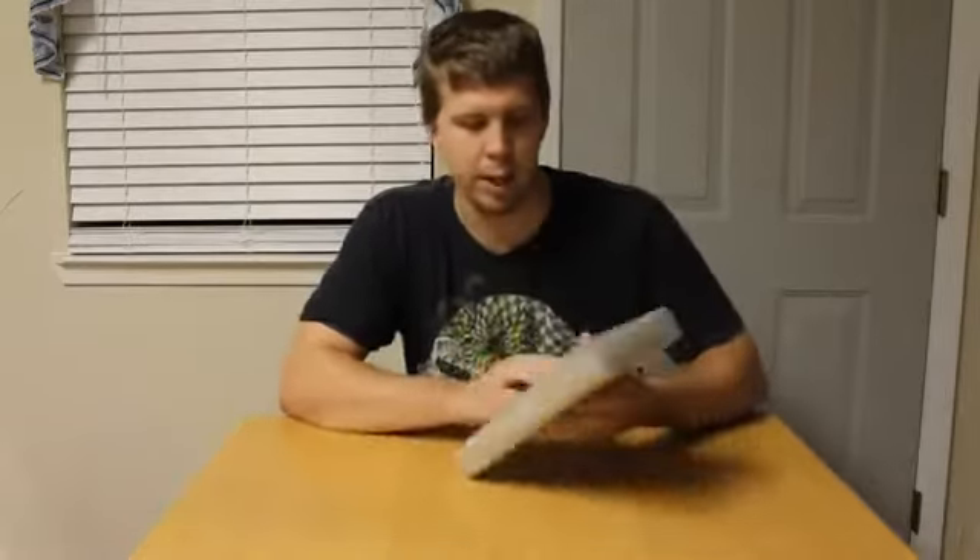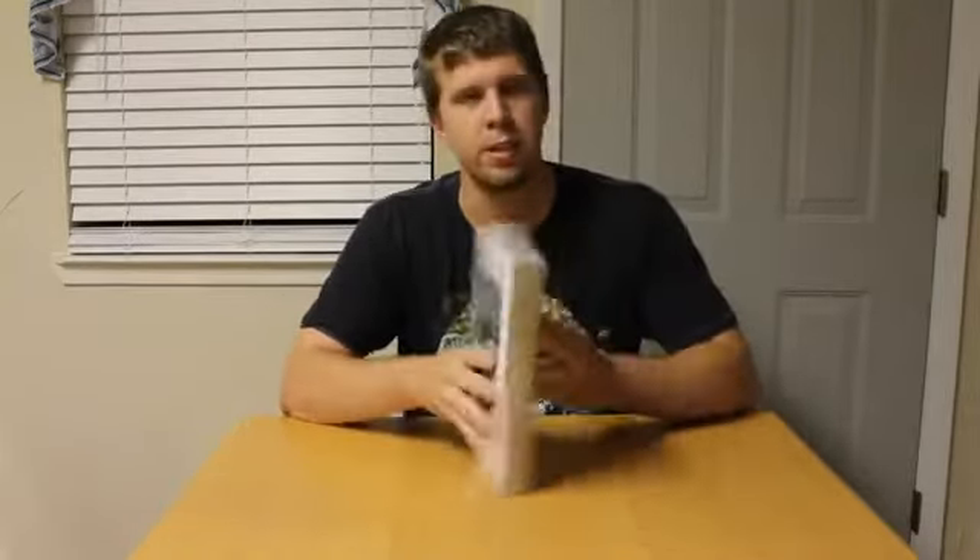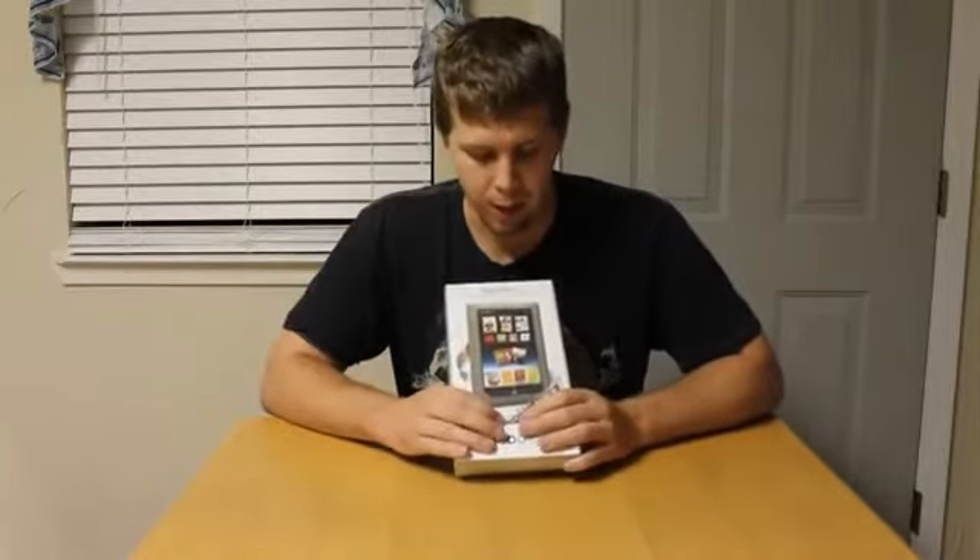Welcome to the unboxing of the Nook Tablet. It's a brand new device — it came out today, actually. Just picked it up over at my local Barnes & Noble. I'm pretty excited about it.